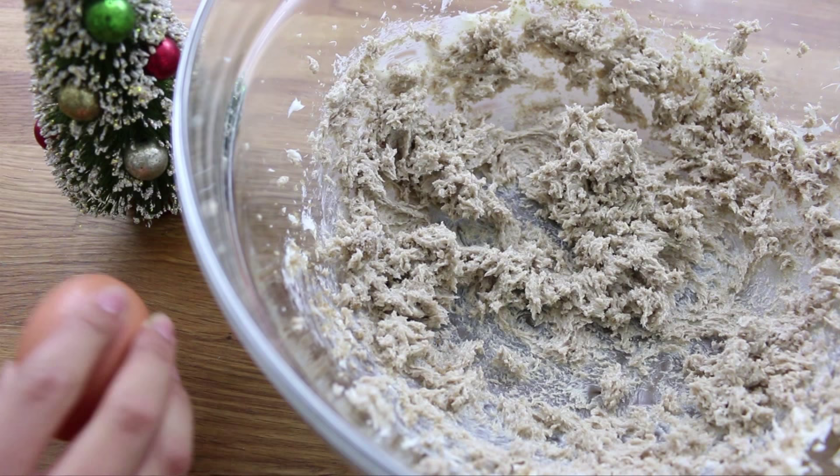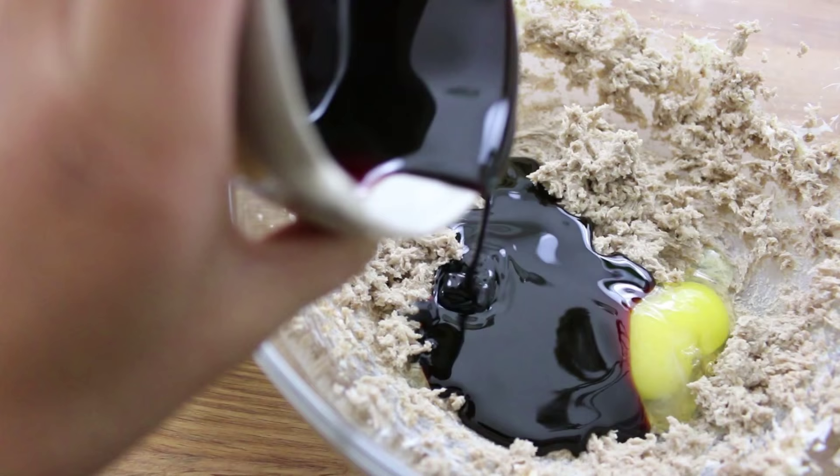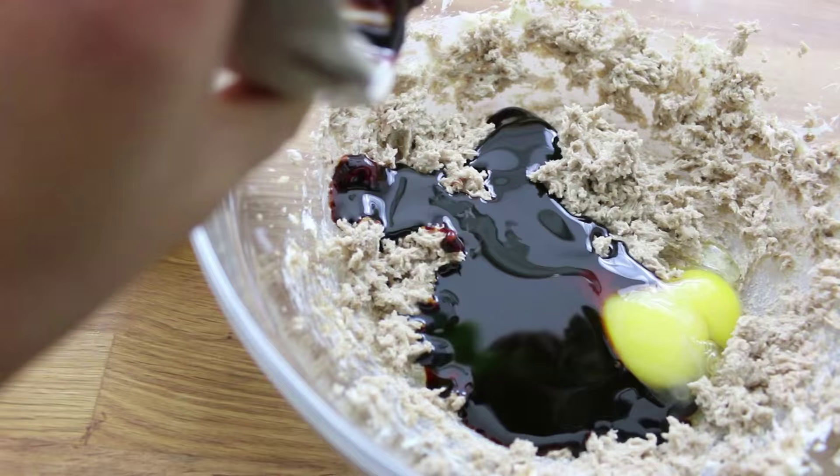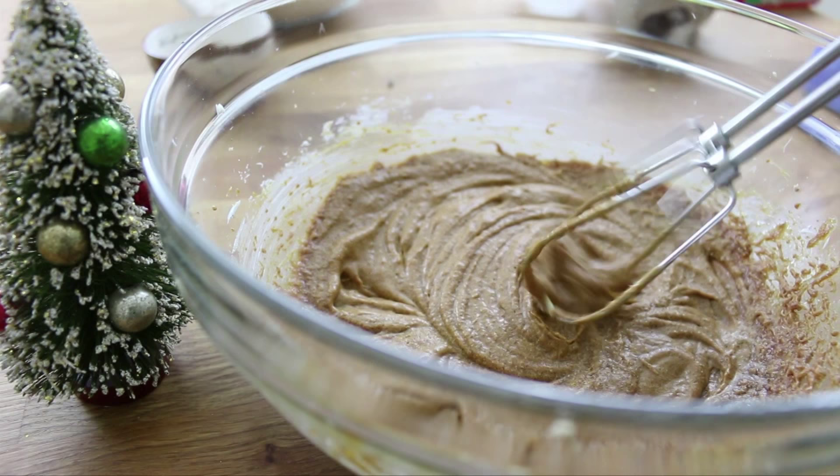Now you're going to crack in one egg along with half a cup of molasses. Make sure to grease your measuring bowl so that it is not all stuck in there like mine was. Beat that in until it is well combined — soon enough it should look something like this.